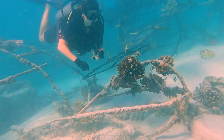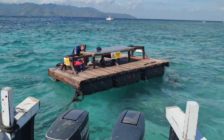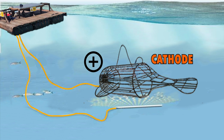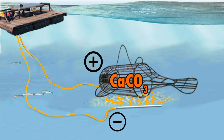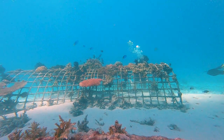The structure was then connected to other biorock reefs with a cable, which were connected to a solar panel, which in turn was also connected to a small titanium structure placed on the seabed. When provided a low-voltage electric current by the solar panel, the reef structure becomes positively charged — this is called the cathode — and the titanium piece becomes negatively charged, the anode. This creates a flow of electrons from the anode to the cathode, generating an electromagnetic field around the metal structures. This generates calcium and carbonate ions that adhere to the metal structure, forming calcium carbonate. Over time, a new type of stronger, self-repairing cement forms, creating a strong and durable base for corals to attach and grow.